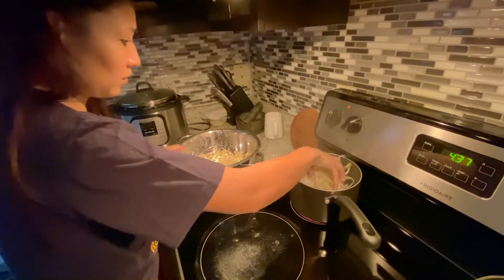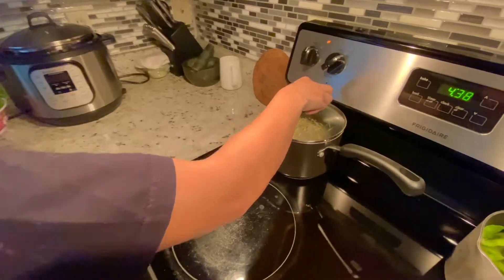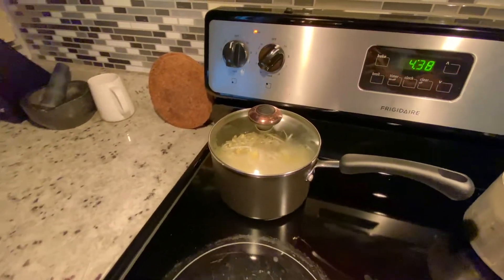Once we got home, we started preparing some side dishes for the barbecue. In Korean, the side dishes are called banchan.